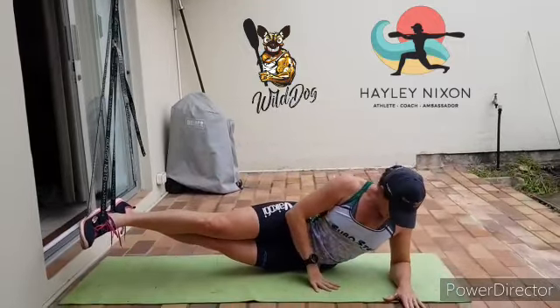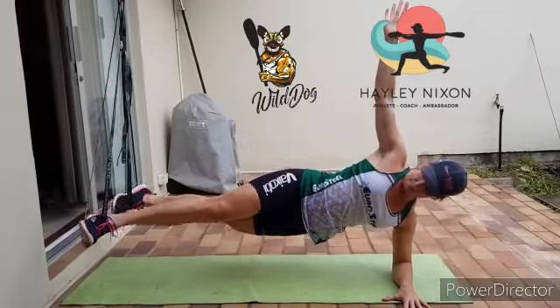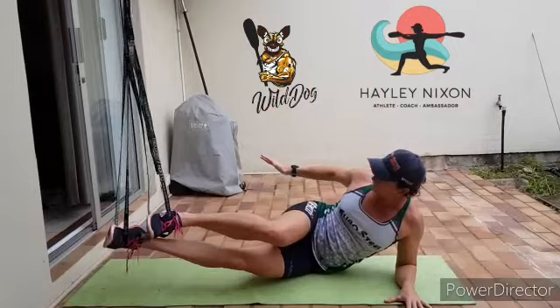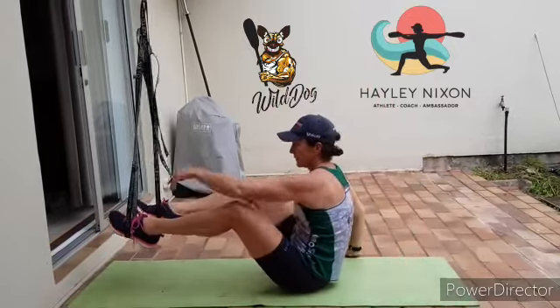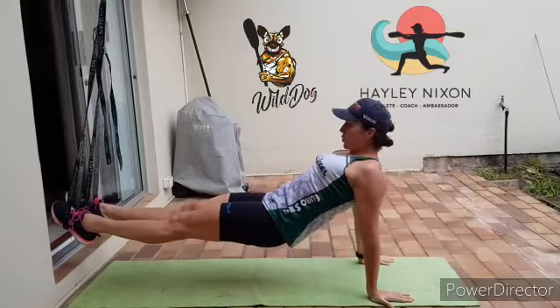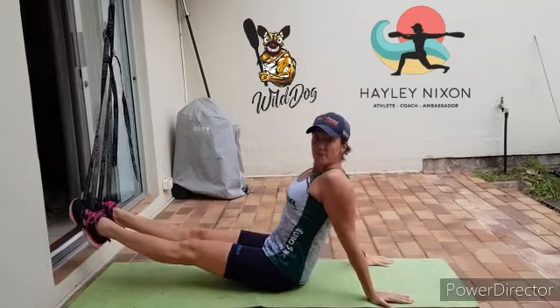Keep your elbow nice and tall and do scissors — open and close. Fifth one: roll onto your back, lift up nice and tall, and you've got single leg hamstring curls. Cool, have fun!